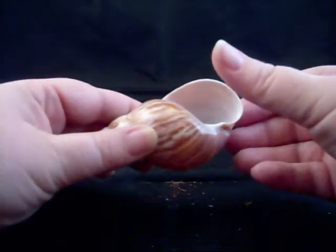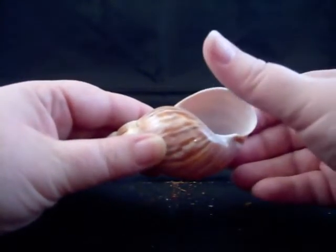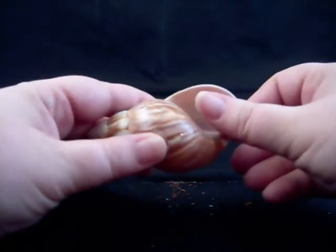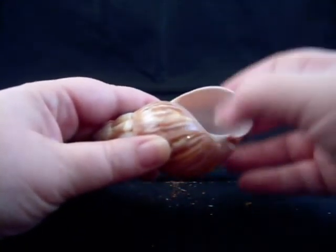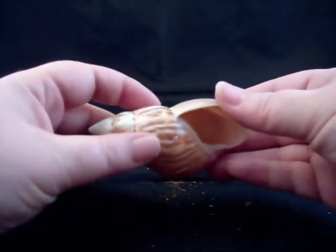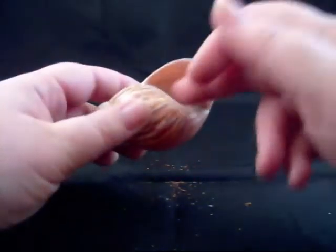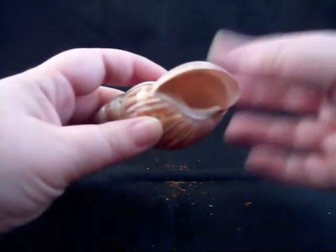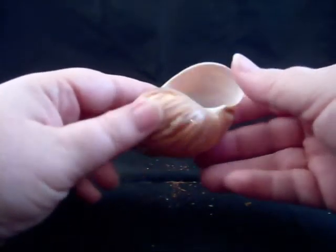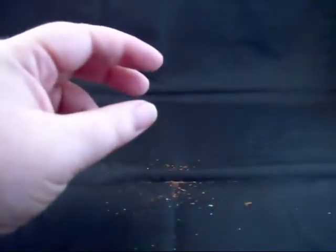The crab should be able to withdraw into the shell and place their big pincher over the opening, making basically a snug fit so that no other crab can reach in and poke them, hurt them, or a bird can get into them. If the shell's too big and they can draw all the way back and still seal it up, they're going to feel safer in a bigger shell. Under no circumstances should you try to remove your crab from its shell — you cannot force them to change shells. They will when they're ready.